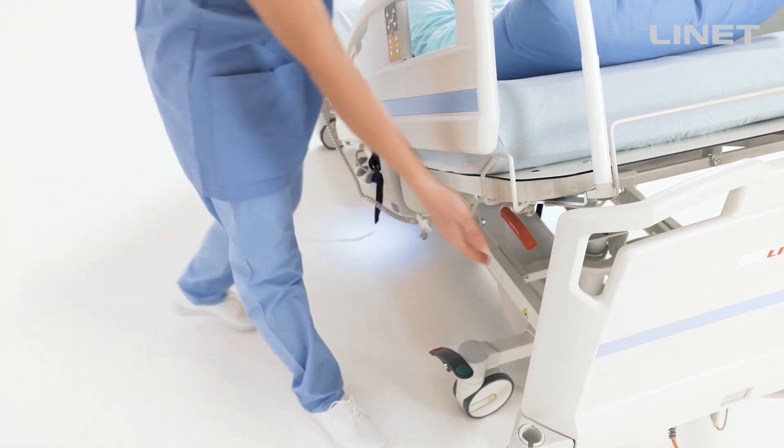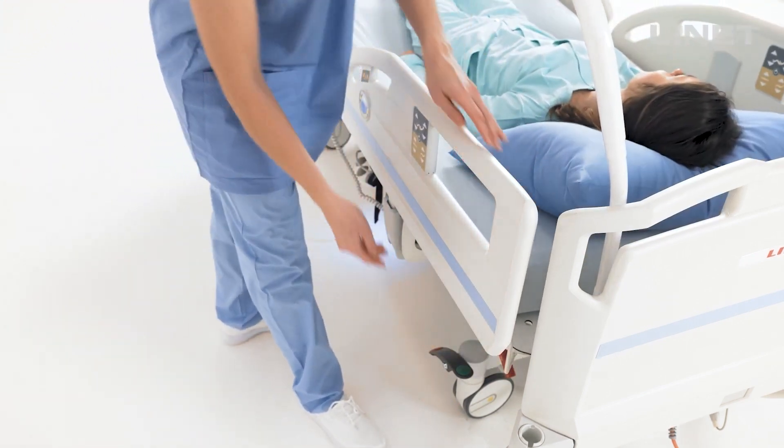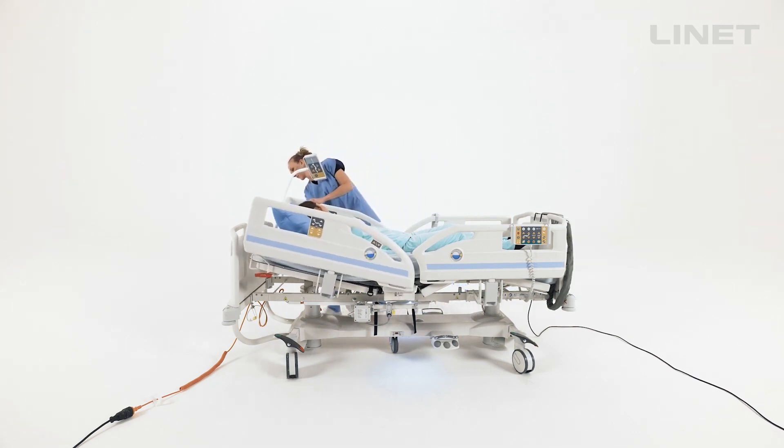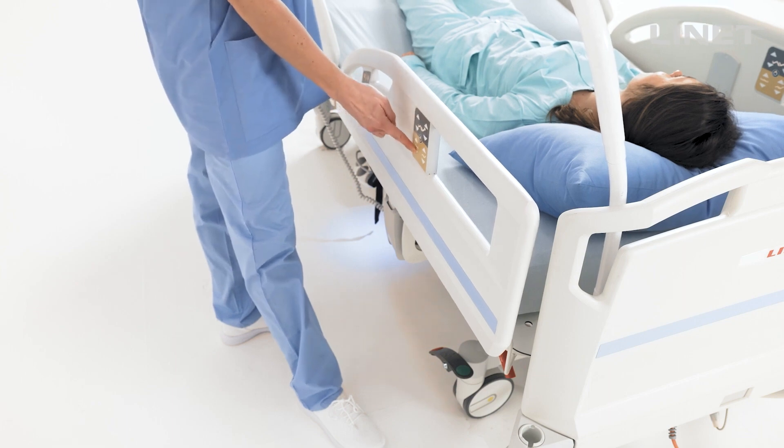The manual CPR handle is located underneath the backrest area. It allows the backrest to go down quickly and smoothly. The lowest position can be set afterwards.